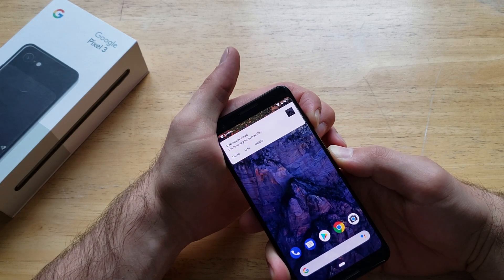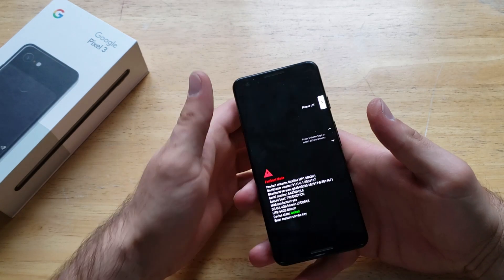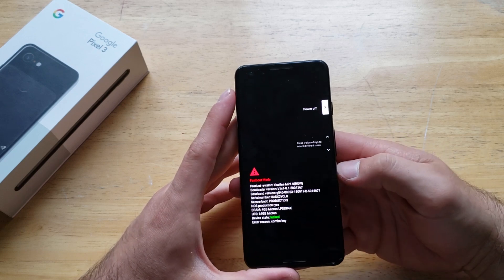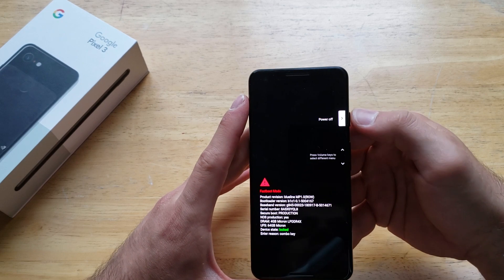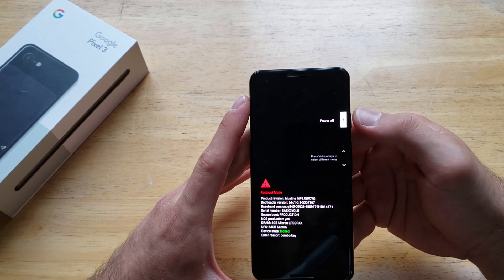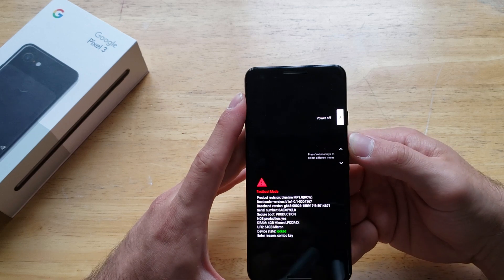At some point the screen will turn black. Once it turns black, it should pop up with another screen — that's the soft reset portion. Right up here by the white button, the power button is used to select, and the volume up and down keys are used to scroll.